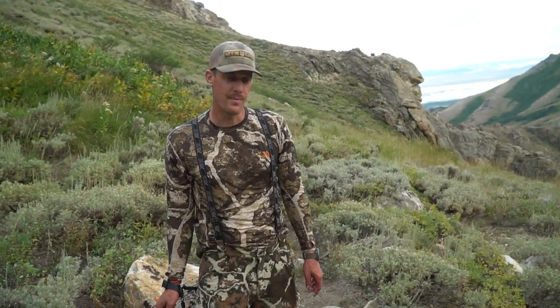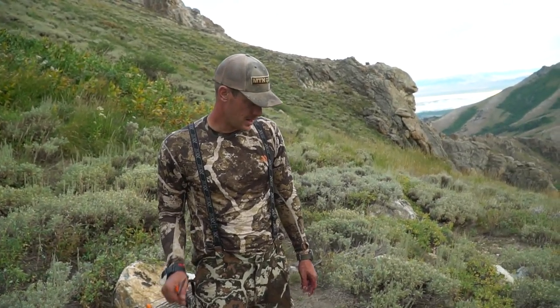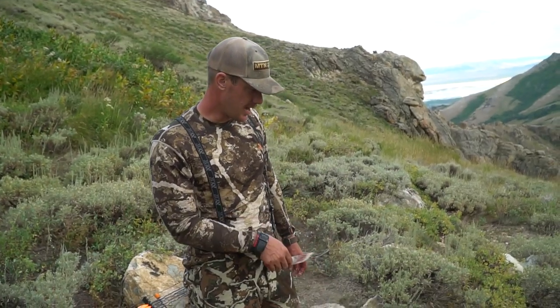Dustin here with Team Backcountry. We are about eight or ten miles deep and we've knocked down this buck. Doing the gutless method because we're going to pack it out. We're not loading it on a horse or a four-wheeler or something like that, so doing the gutless method.